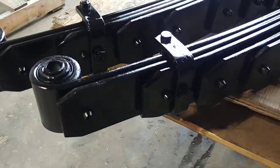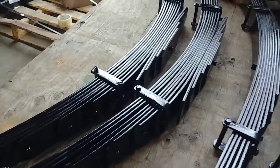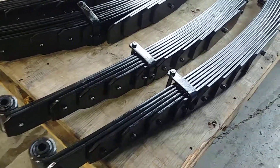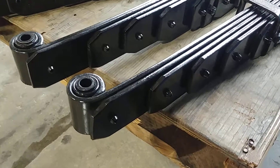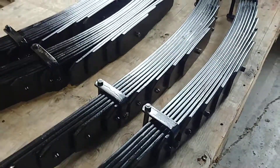All our custom springs come with the bushings, Teflon anti-friction pads, and diamond cut ends. We've also got some front springs here for a 99 to 04 — a ten-leaf pack, again super soft ride in the front, diamond cut ends, Teflon anti-friction pads.